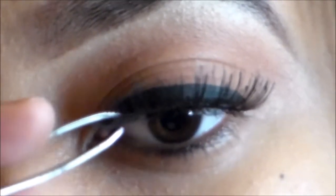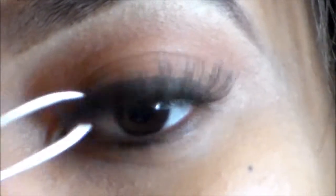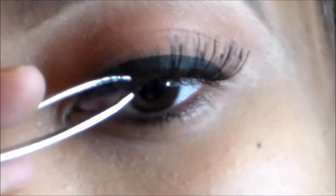Be very careful when you're going in the inner corner. I usually use my fingers for this part, but I wanted to get right in there for you guys just to show you how to blend it in.